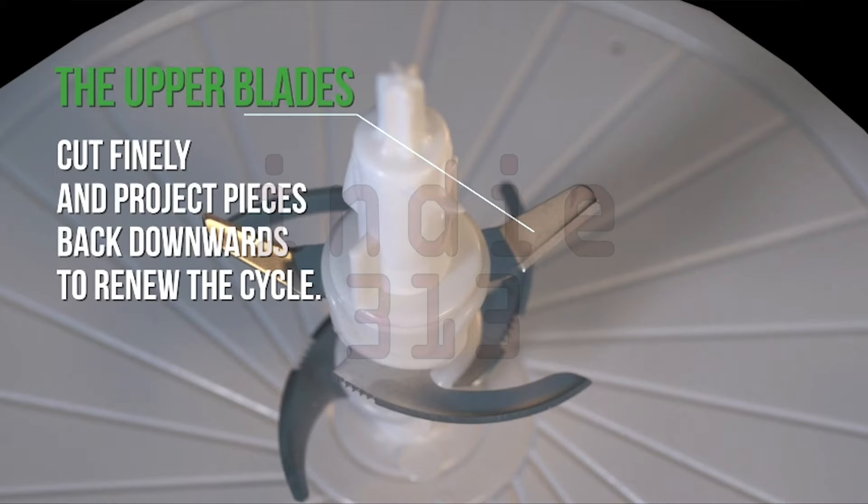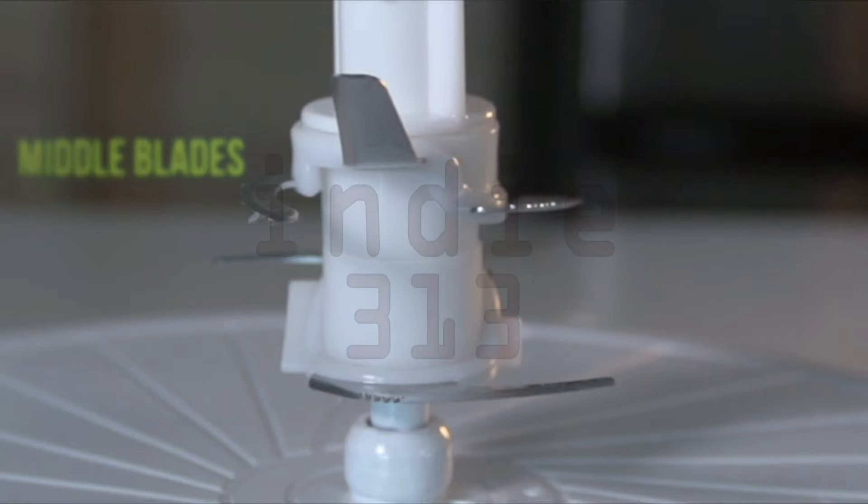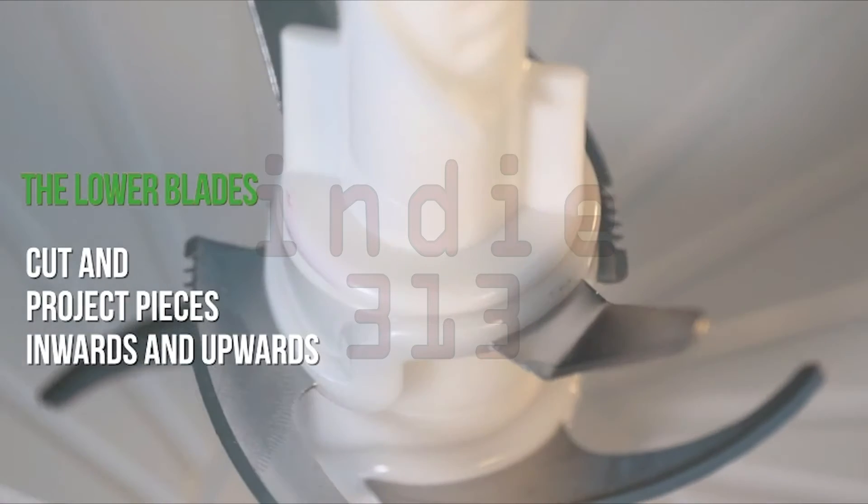The upper blades cut finely and project pieces back downwards to renew the cycle. Middle blades evenly crush or chop harder pieces. The lower blades cut and project pieces inwards and upwards.